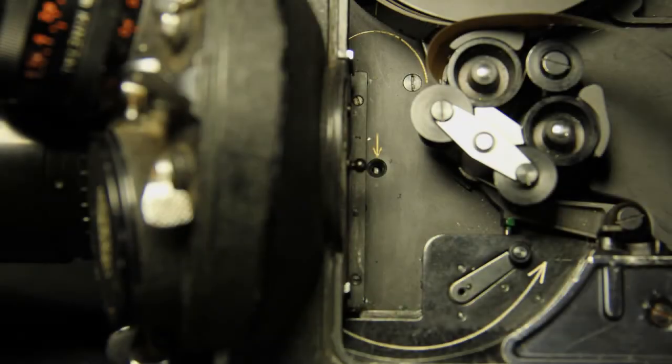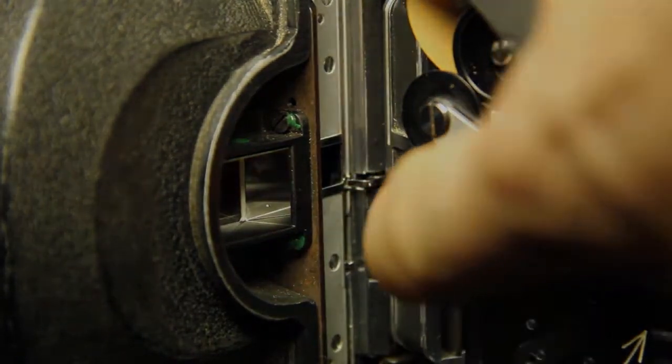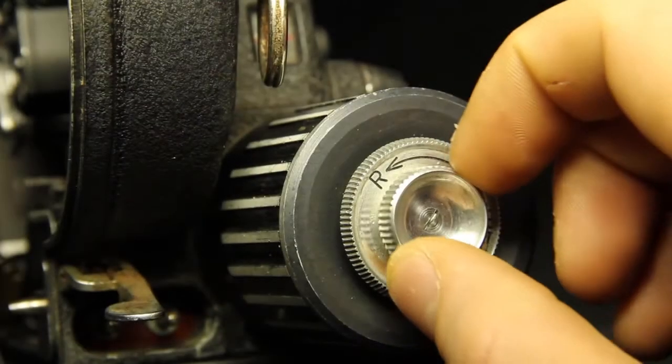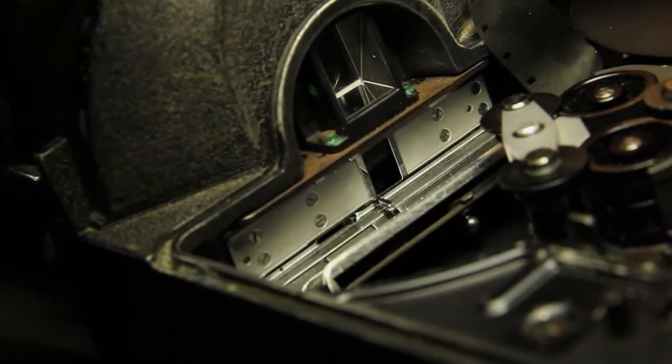You will notice a few white lines here — these are the guides for your film loop. Open the pressure plate by pressing the latching knob. Turn the engine knob, like we talked about earlier, one frame at a time. Do this until the registration pin moves away from the film gate.